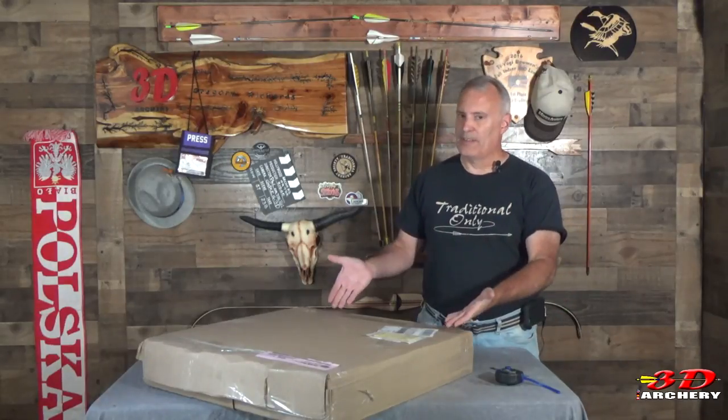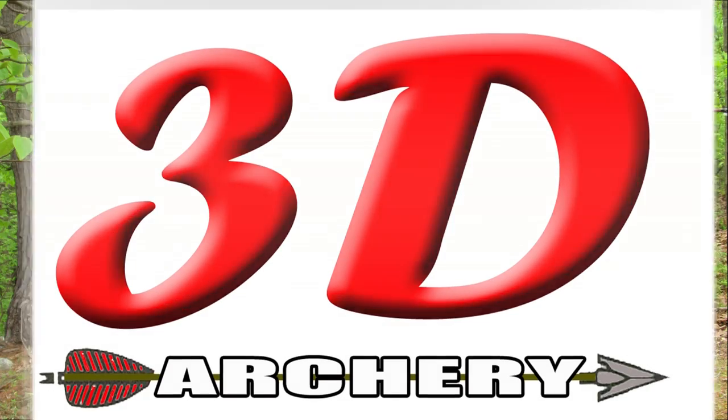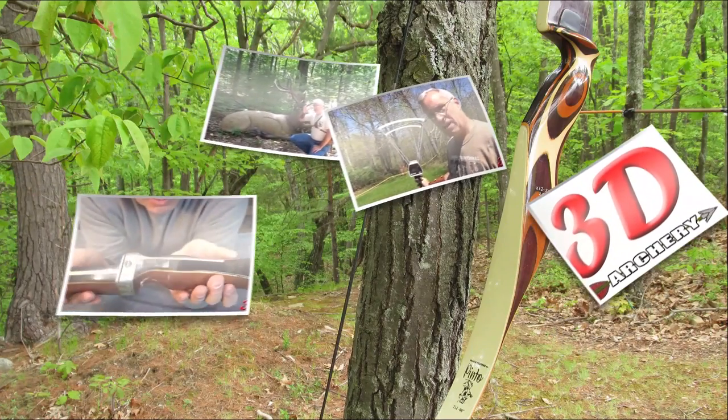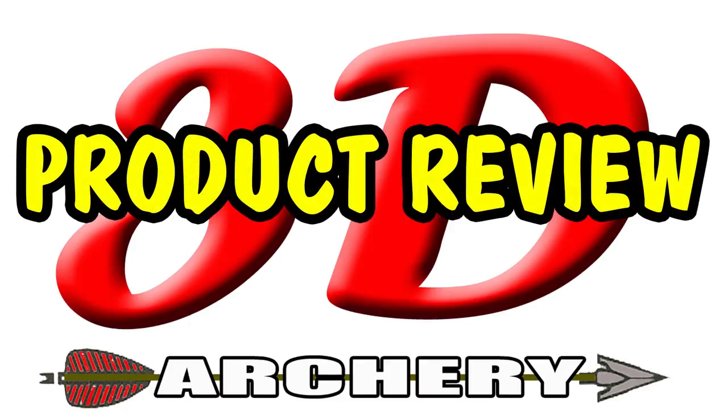This week in 3D Archery, I got another box in the mail. Hey everybody, welcome to 3D Archery, Greg here.